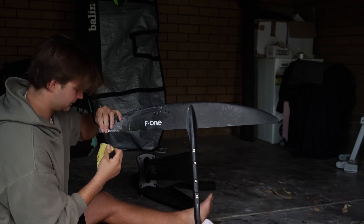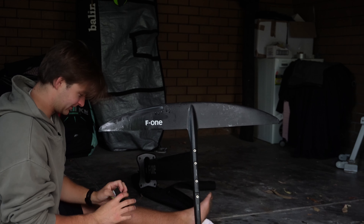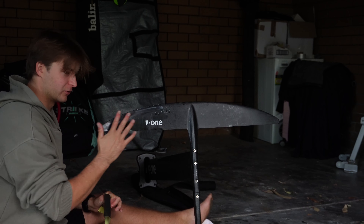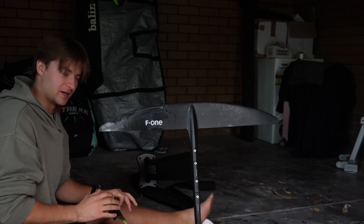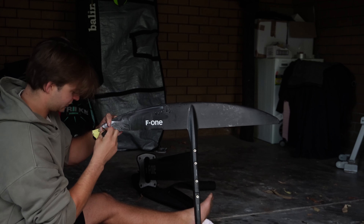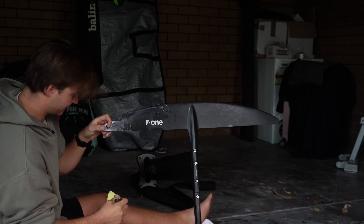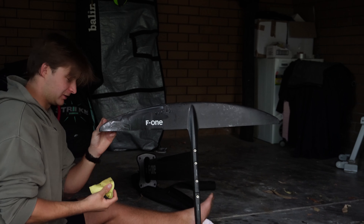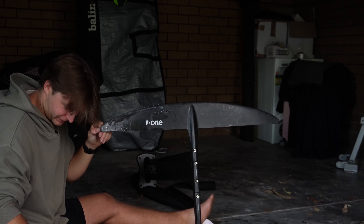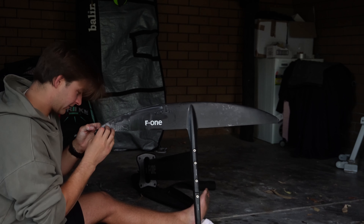I'd love to hear in the comments if anyone has any thoughts on this, but I like to try and use a sanding block as much as I can, just to have a bit more of a displaced area for the sandpaper to contact the foil. Unfortunately on the wingtips it's such a fine piece of geometry that I have to get in with my thumb and just sand it that way. For the rest of the foil, I'm just trying to remove an even layer of material to get rid of the scratches.